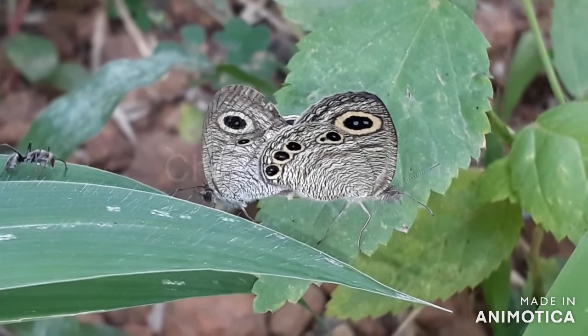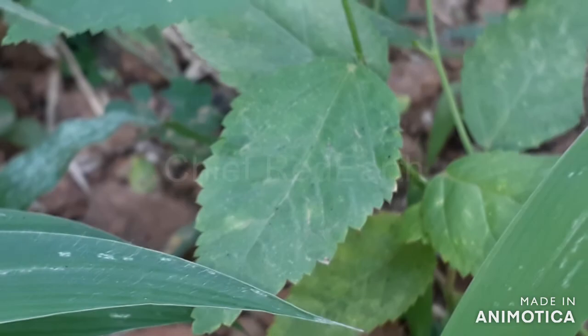The four ring butterfly lays its eggs on grass family plants, and the caterpillar feeds on those same grass family plants.